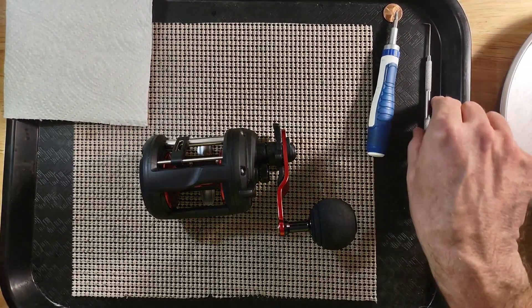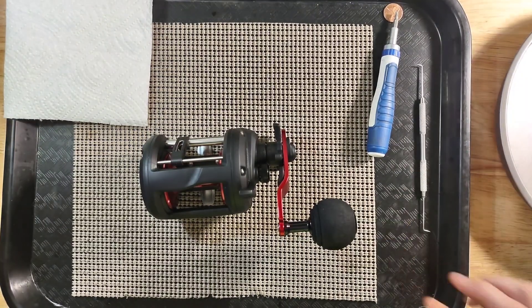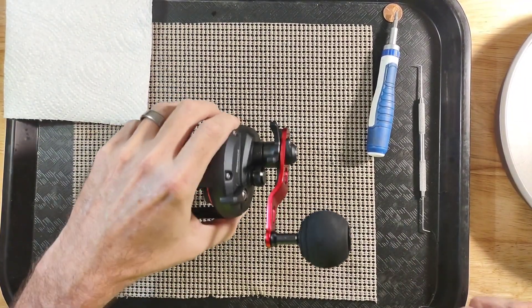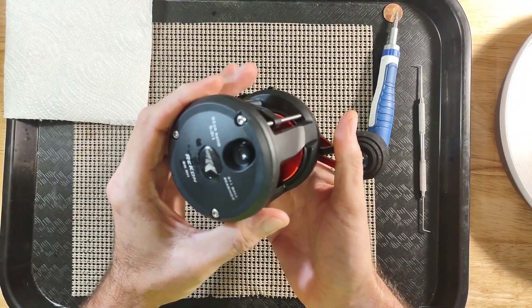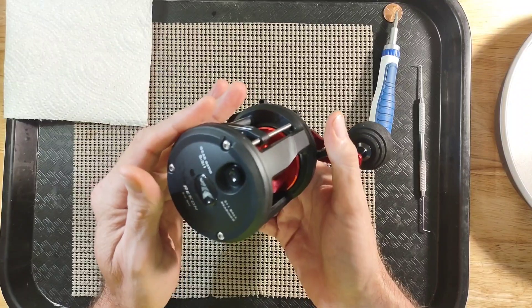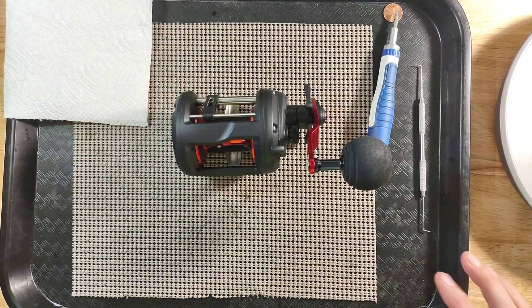Hello everyone and welcome back to the channel. This is Randy with ETX Reel Service and Repair. Today we are going to disassemble the Kesking Recon 20RH. This is a 3 plus 1 ball bearing reel and today we are just going to take it apart.